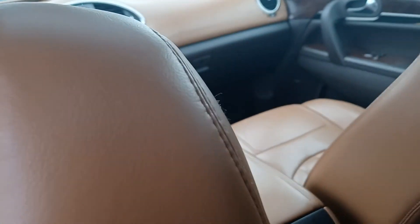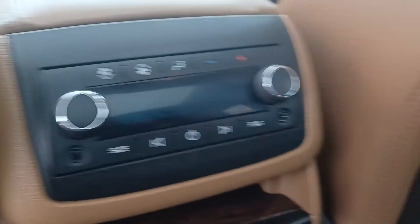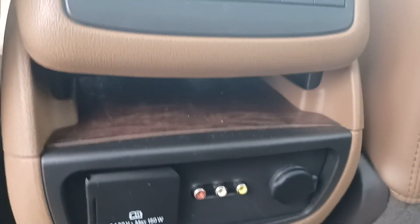There are your headphones for your wonderful DVD player right there. There's another set of headphones, and the remote for the DVD player as well. And here you have your temperature control for the back and your outlets.